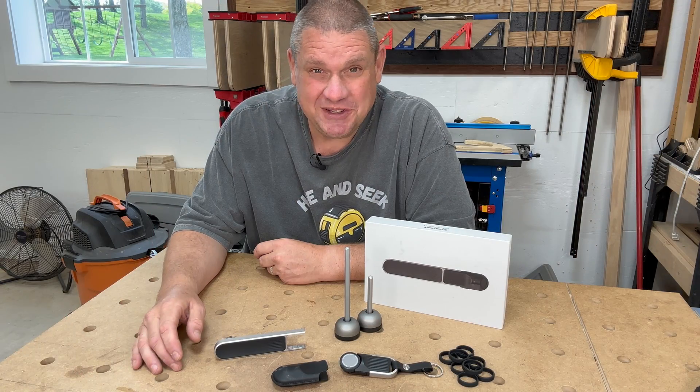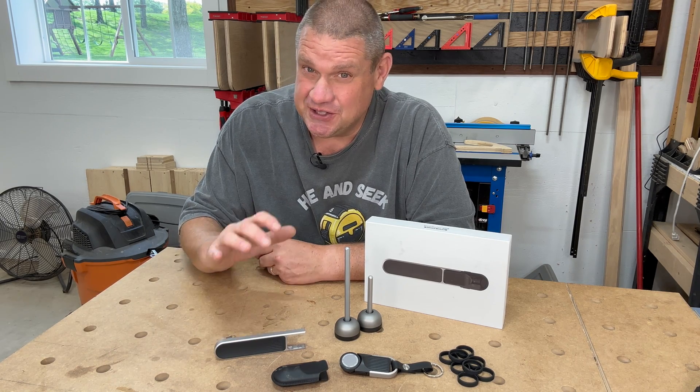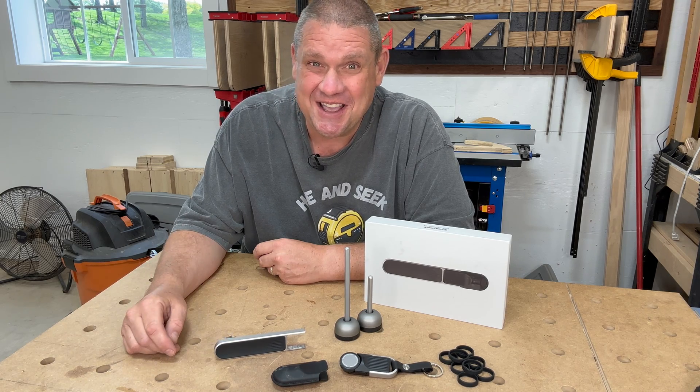I'll leave links in the description below for the Kickstarter campaign, so if you're interested in supporting this tool or getting in on any of that early bird pricing, check out those links below. Thanks so much for joining me today on this first edition of Tech Tool Talk. I really enjoyed showing you this Neo Ruler Go — I really do think it's an amazing product. Until next time, take care as always.